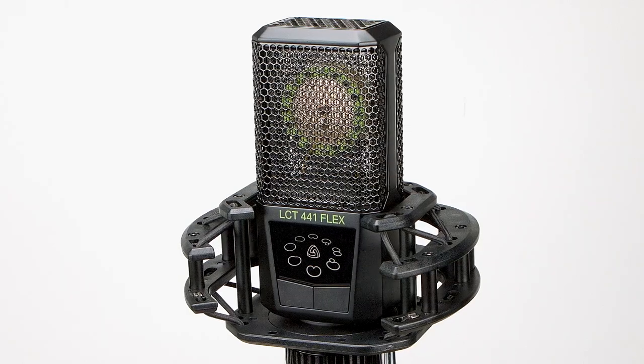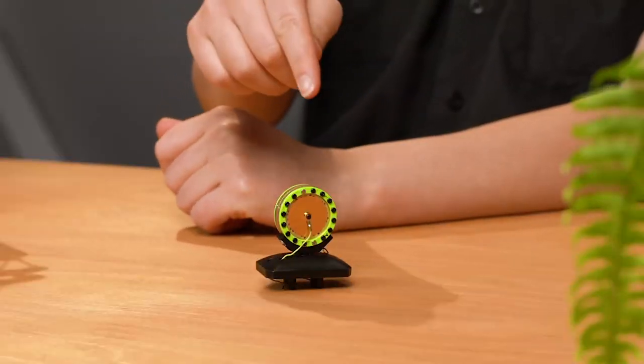What's a multi-pattern microphone? Well, as the name indicates, it features multiple polar patterns. Usually, these mics feature a dual diaphragm capsule, like this one here.